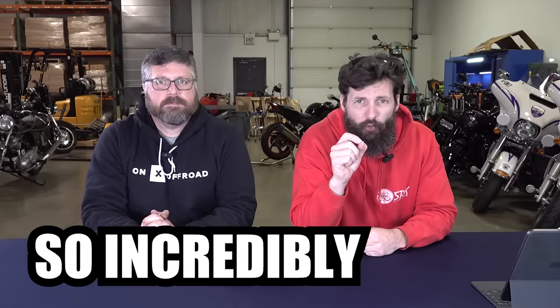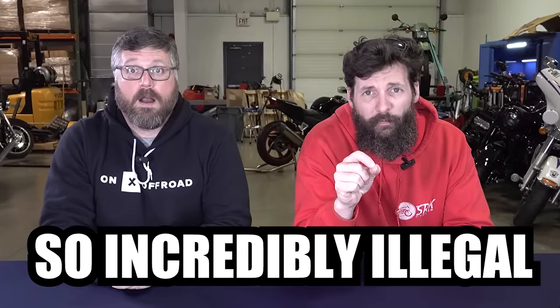Here's a product that was just removed from Amazon — we were not able to get it. I was really hoping we could get it, but we couldn't because they said it was so incredibly illegal they couldn't even sell it on Amazon. It's really illegal.